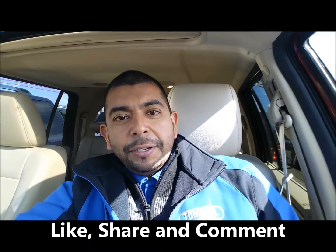But before I do, I'd like to have you guys comment, ask any questions you might have, like and share this video.